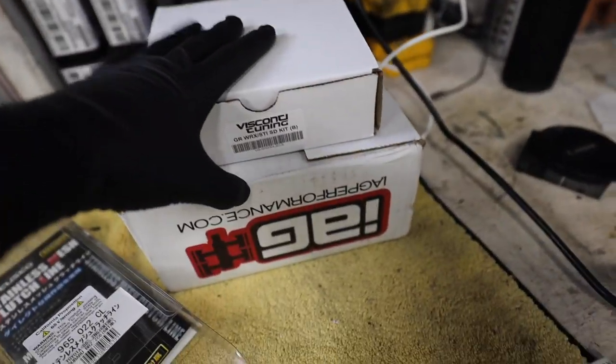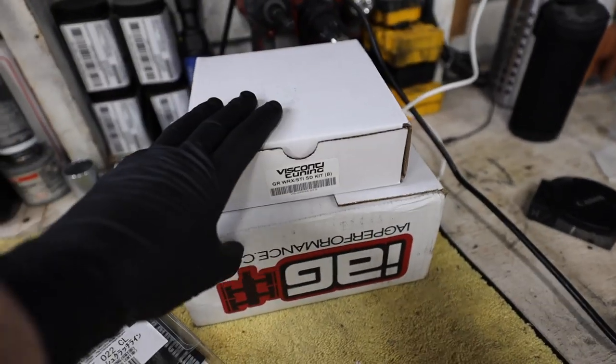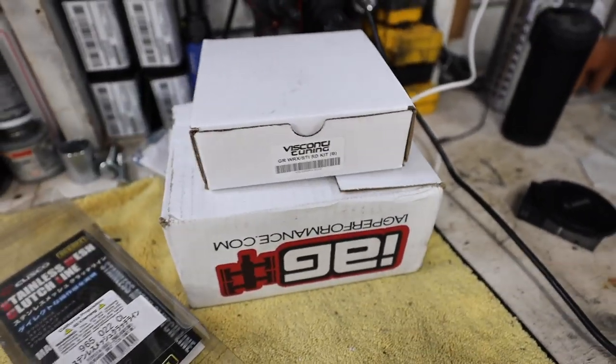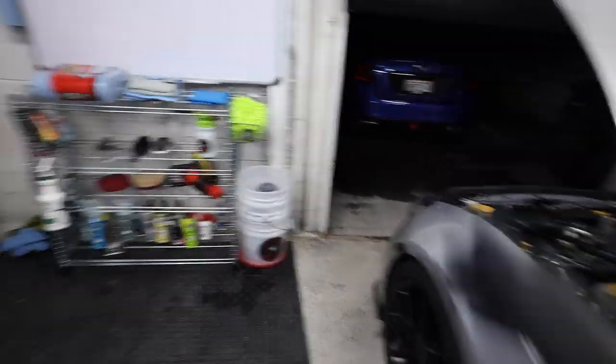I also wanted to give you guys an update on parts: we got our IAG TGV deletes for the STI and we also got our speed density wiring harness. So more parts coming in for the STI so we can start making good power with that car.